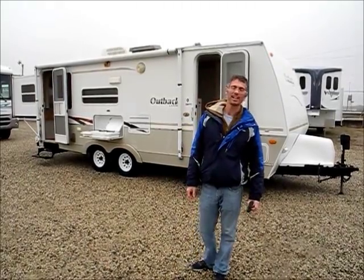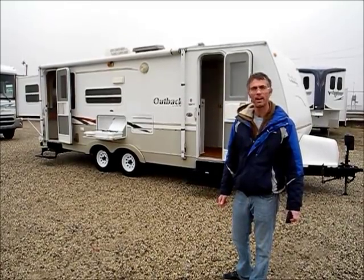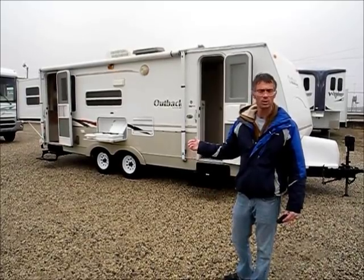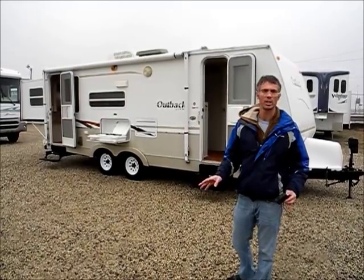I'm Steve and I'm with I-94 RV, and this is a 2002 Outback 25 RSS model. This trailer weighs 4,800 pounds and I would say basically it's in great condition.